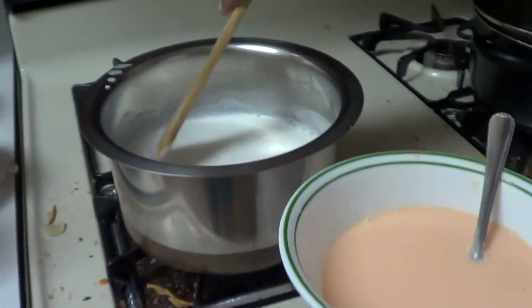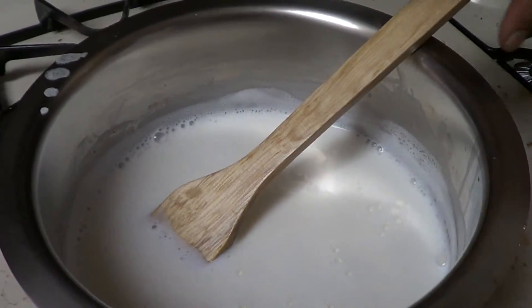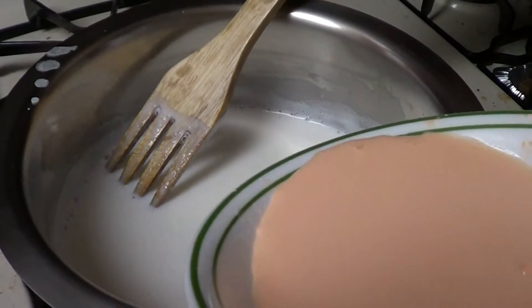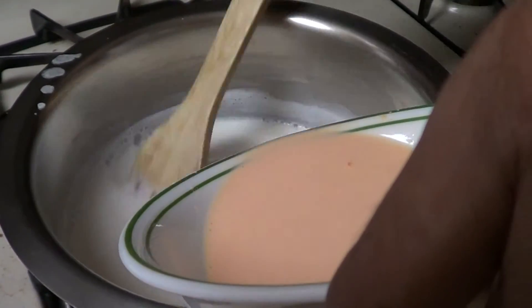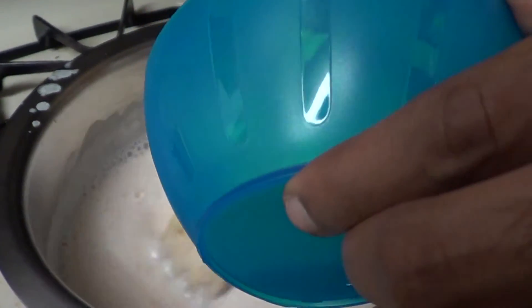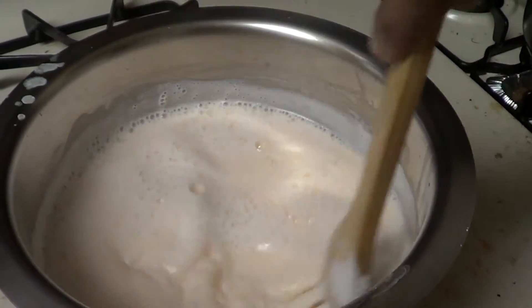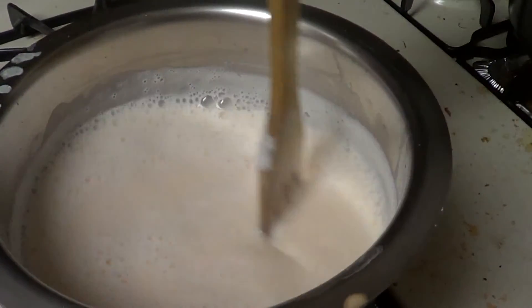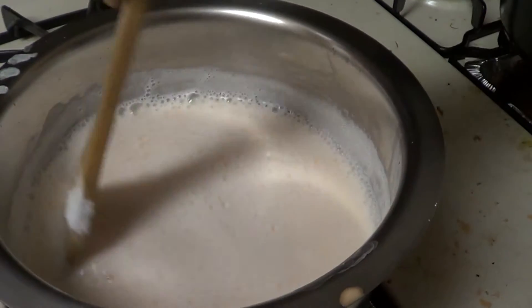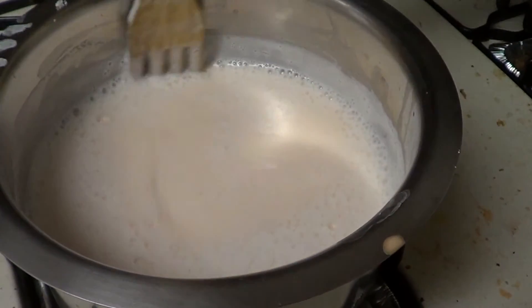Now the milk has reached its boiling point. This is the time to add the fruit custard powder mixture into the boiling milk. Once you keep on adding it you will see that the milk gets thickened a bit. Now it's time to add sugar — I have taken 3 tablespoons of sugar for 1 litre of milk. You can add it according to your taste. I have added the sugar and now I am going to turn off the stove and wait until it gets completely to room temperature.